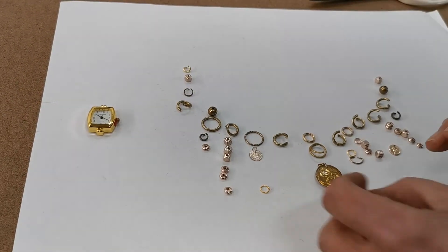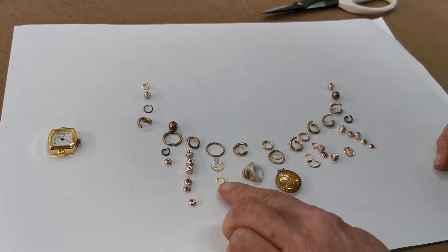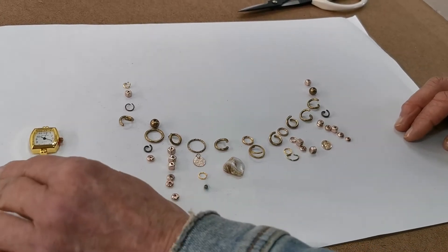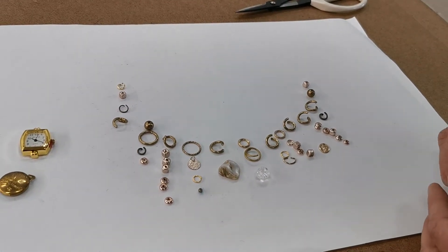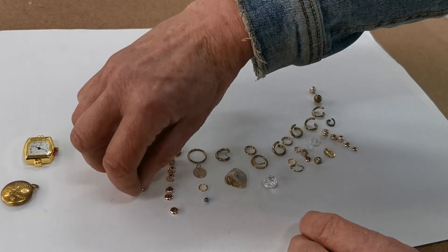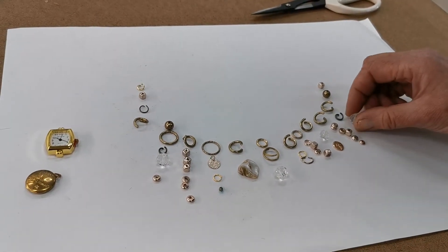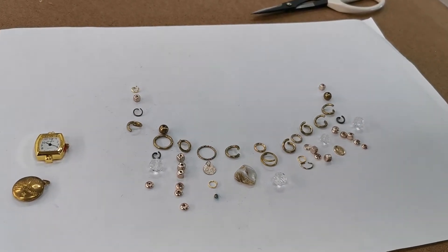Maybe this shell from my challenge pack could be my central design instead. Now that I've added it, I kind of like that shell. I don't really like the watch there anymore, so I might add some lighter objects to make it appear lighter. I could add some small beads here.